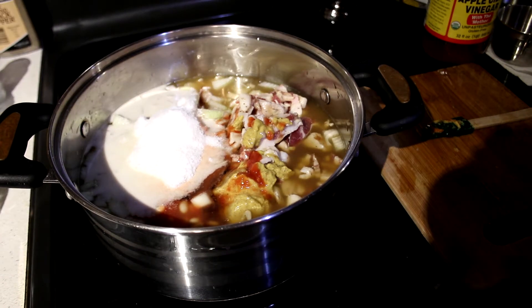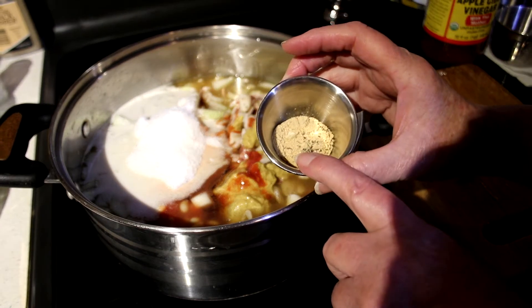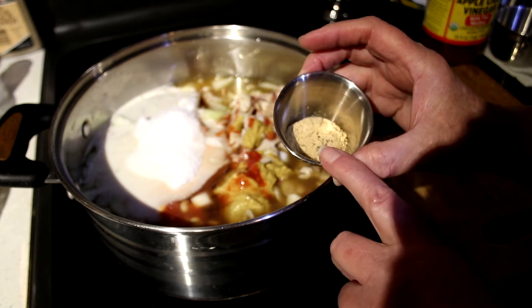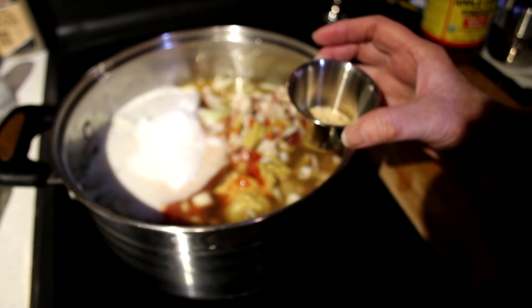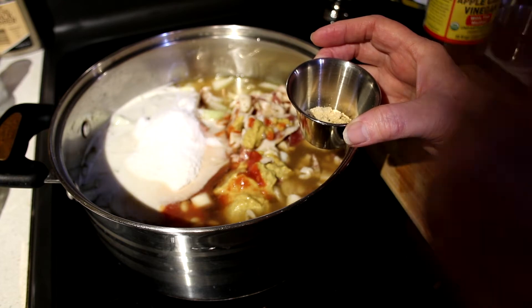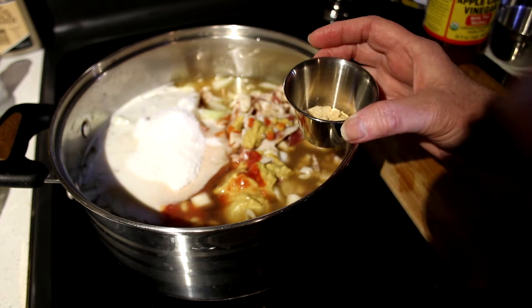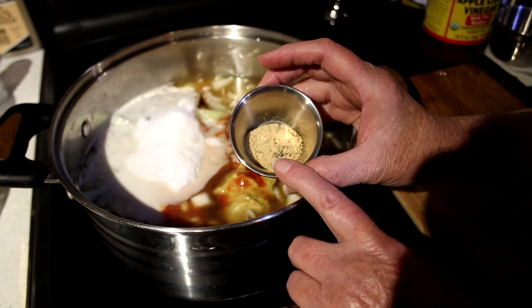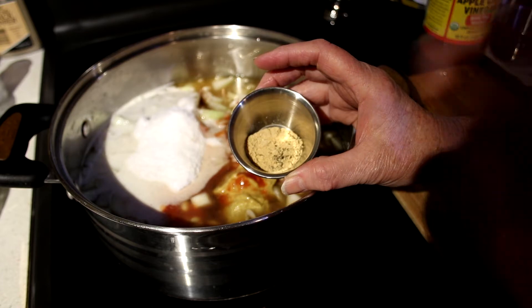Now I'm going to add a teaspoon of ground cinnamon, a teaspoon of salt — you'll want to taste it later after you've put in your hot dogs to see if it needs more salt, since everybody's different. It's a teaspoon of ground ginger, a teaspoon of salt, and a half a teaspoon of coarse ground black pepper. You can use any kind of pepper you want.